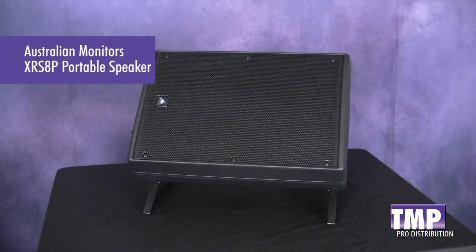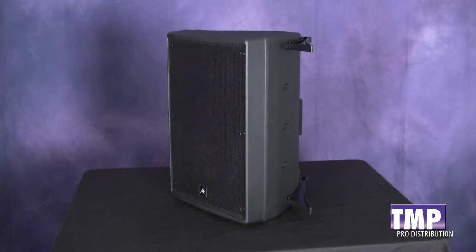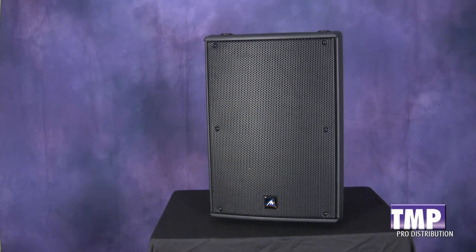The smallest model, the 8 inch, is a great install box with a U-bracket or a floor monitor with included floor monitor legs. The 10 inch and 12 inch models are great portable PA speakers with included floor monitor feet and optional slip covers.